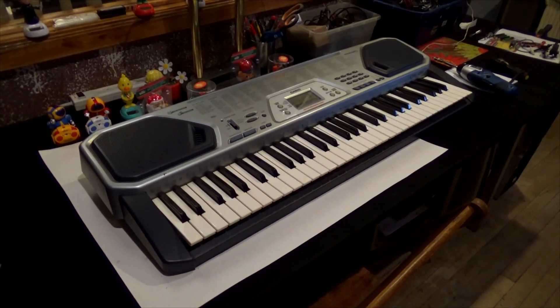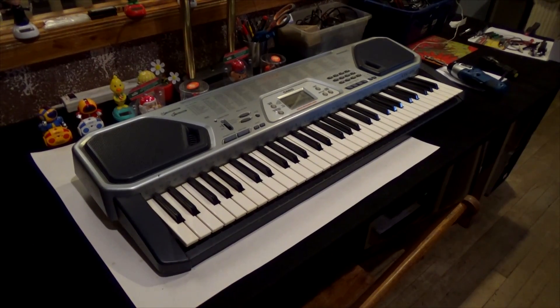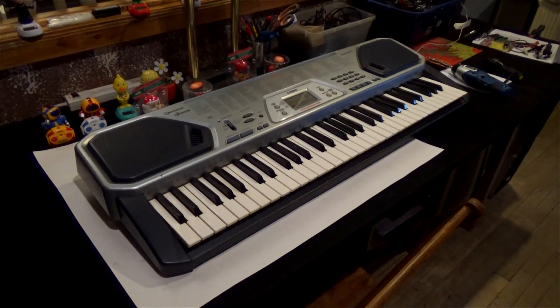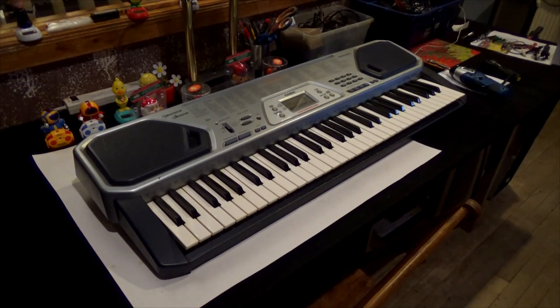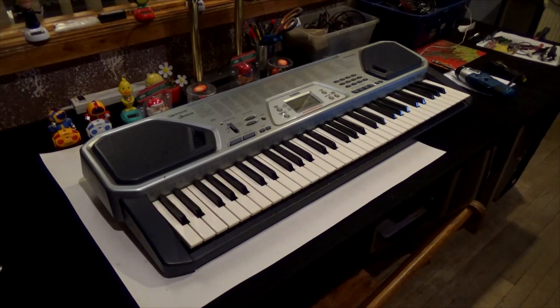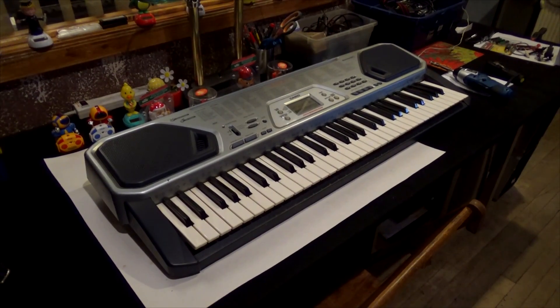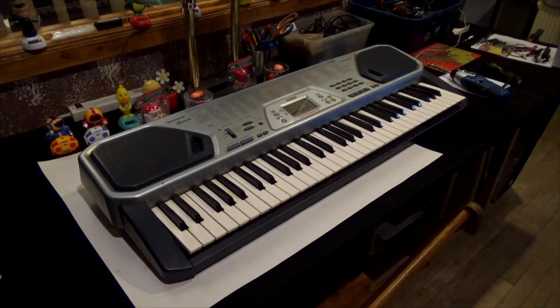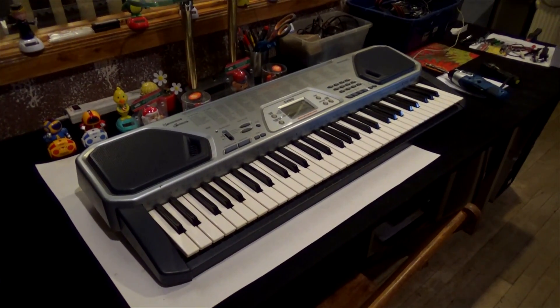This is a keyboard that I bought my son about 10 years ago, and we recently had an interest to see if it worked so we could use it — otherwise we're going to replace it. The first problem is it's missing its power cord, and because it's almost Christmas, I thought this would be a good time to do a video about power cords and how to figure out what power cord you need if it's missing.